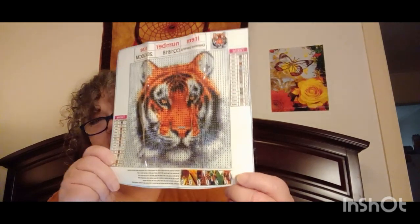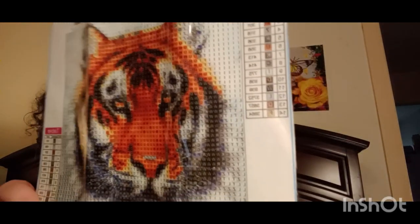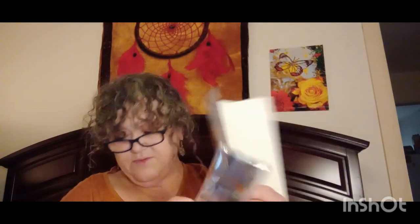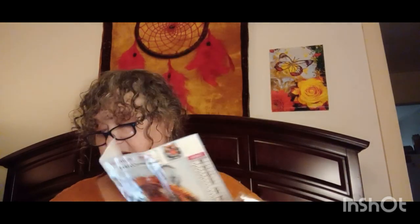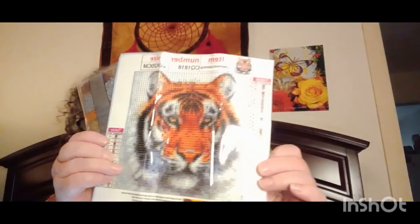The next thing I got is a couple of diamond paintings. I got this one here — everybody's calling these 'snacks,' little snacks. It's a 20 by 20, it's got really good drill feel, you can see it really clearly, it has 14 colors and round drills. I paid a dollar 78 for this. It's a cat design — I love cats: tigers, regular house cats, lynx, cougars, mountain lions, I love them all.